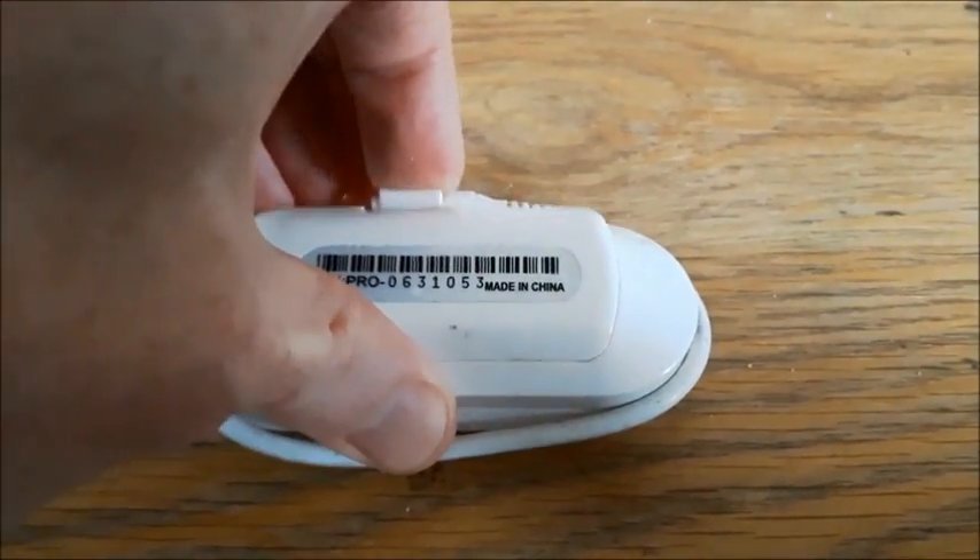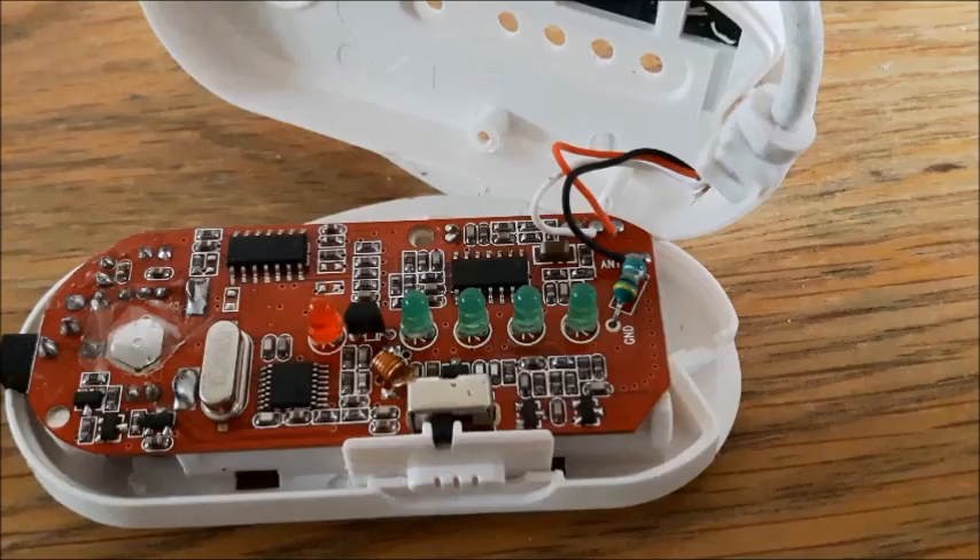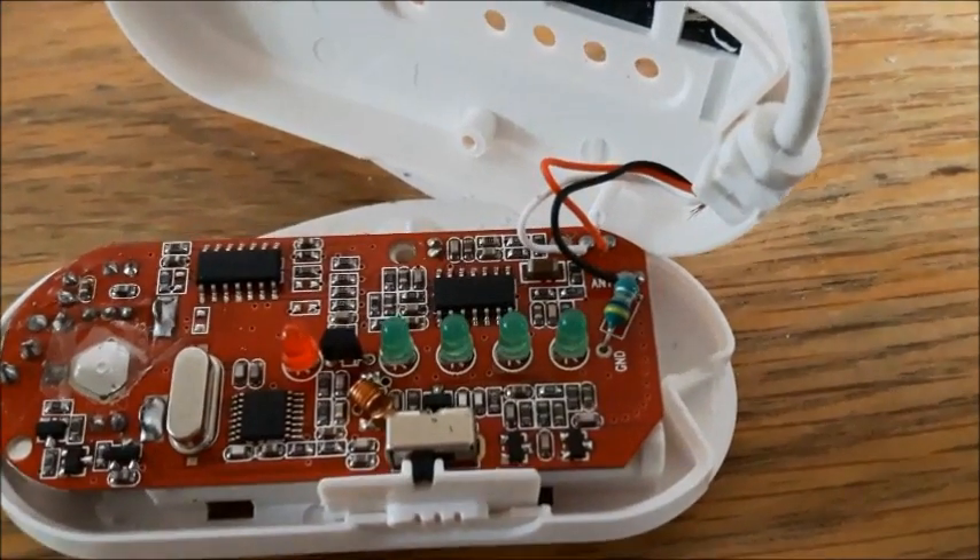Hello, I'm taking apart a very cheap FM transmitter to try and boost the range. And if you want to do the same, you first want to look for a little screw at the back, usually in the battery case, to get to the insides.